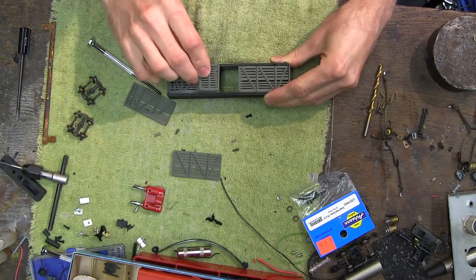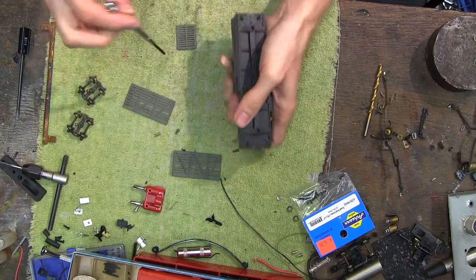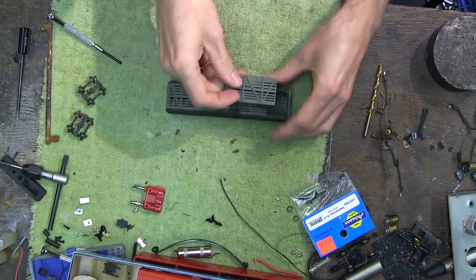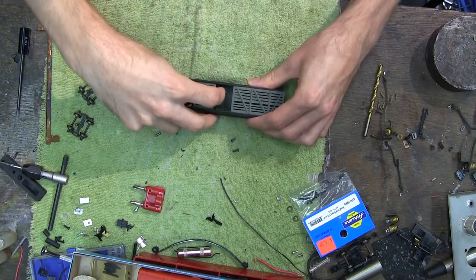Before I fully tightened everything down, I needed to insert the sliding doors. Just need to make sure that I have them right side up. That's about it for the assembly of the car itself.